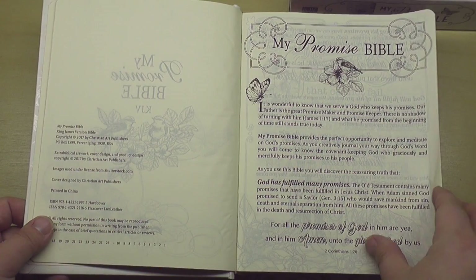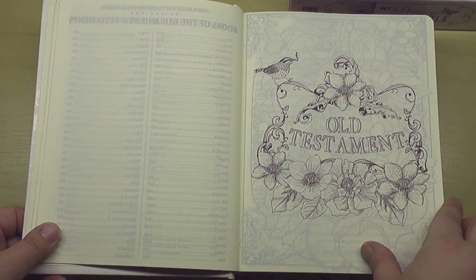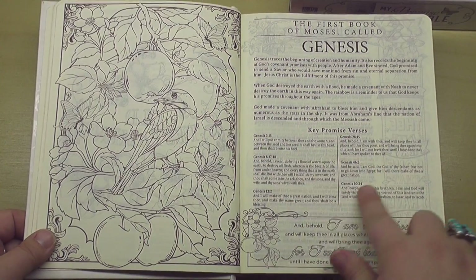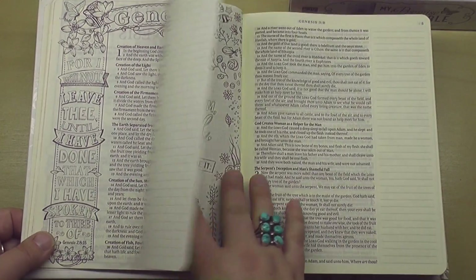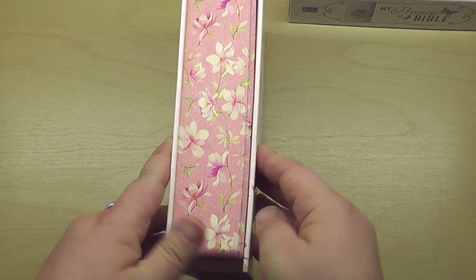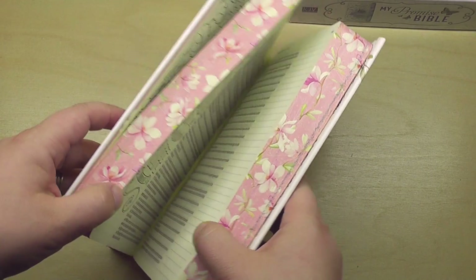So this is the Promise Bible. It looks like they have some information here about it and the translation. There is a table of contents, and then we get into the Old Testament and they've got beautiful art throughout. Something that makes this different than my other journaling Bibles is that it has an introduction and some key promise verses from each book of the Bible. So that's kind of nice before you jump into the book of the Bible itself. It looks like they've got some full page pieces of art, some margin art, and then there's other margins that are left blank so that you can create on them. And I do want to show you the beautiful edges on this Bible — they have a similar floral pattern going on as the cover. I just love that, it's such a pretty little detail.